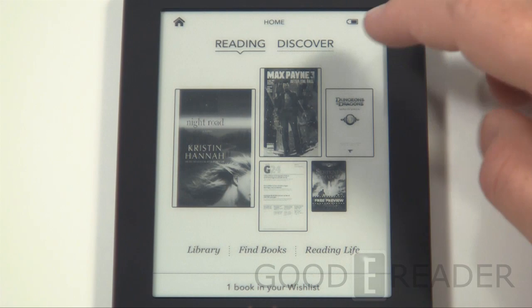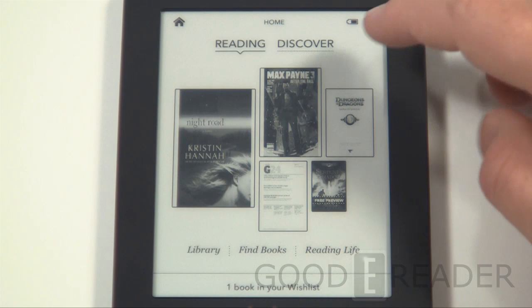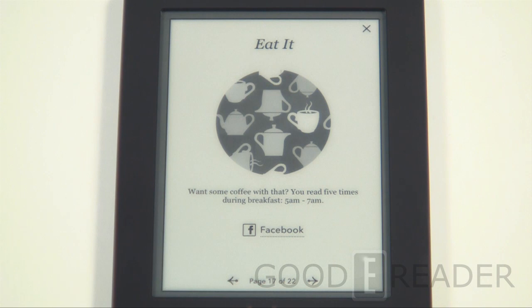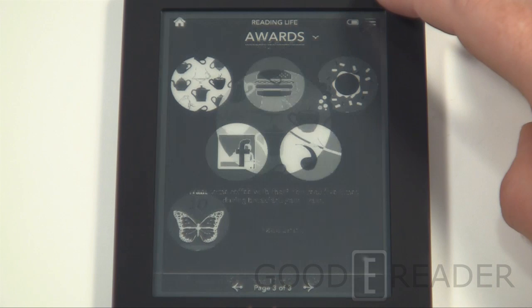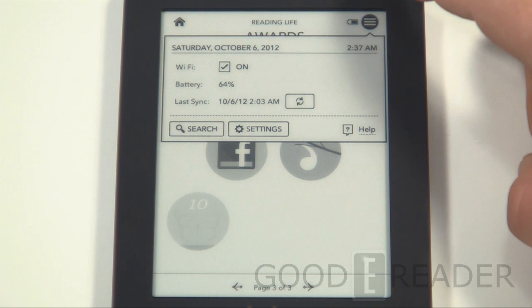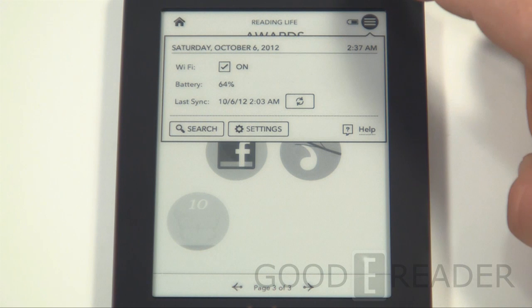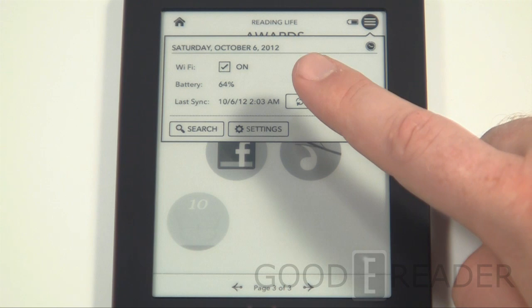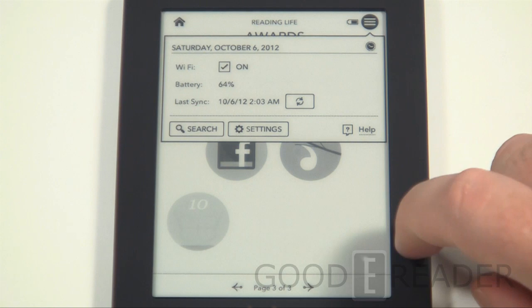Reading Life gives you your reading stats — minutes per session, hours read, pages turned — and encourages you to connect with Facebook. You can earn awards and achievements and compare them with friends. Kobo's award-based and percentage-of-completion system per book encourages you to keep reading to earn badges and trophies, though it's probably more appealing to a younger demographic. The menu button allows you to sync content, including firmware updates, newspaper deliveries, and ebook purchases made on other devices.